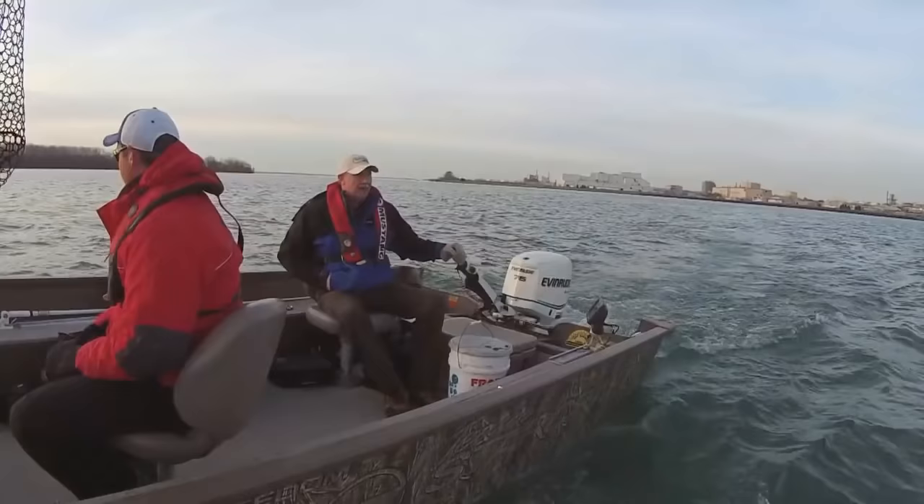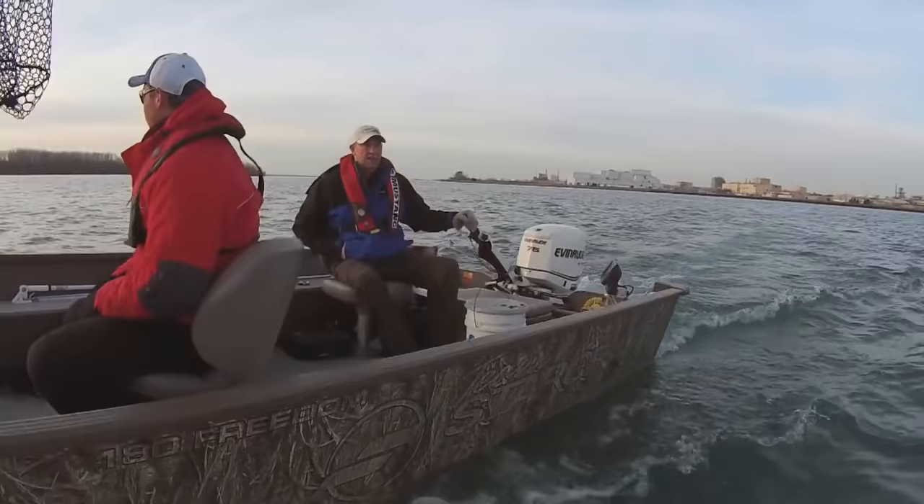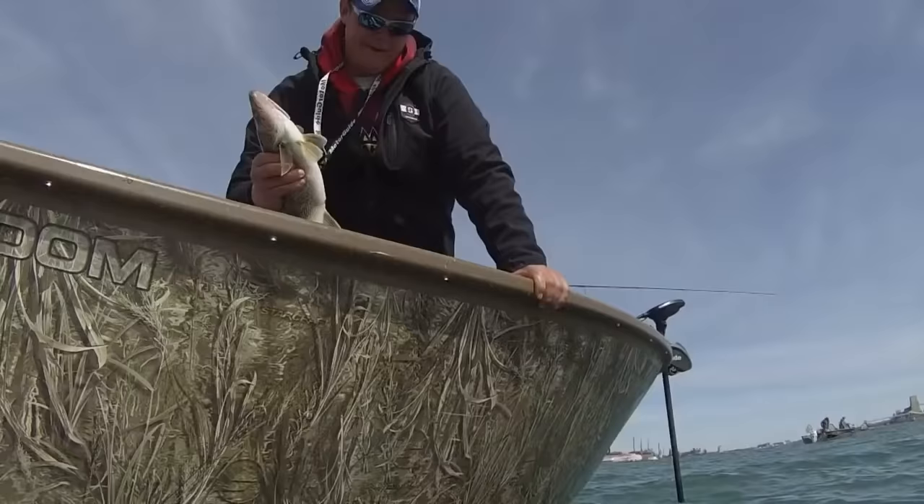We're fishing out of a little boat today called the Starcraft Freedom. They come in a 16 and also an 18. It's a utility boat — a very inexpensive boat — and as you can see, this one's working out very nicely for vertical jigging. The reason I like the Freedom is I can use it for a lot of different stuff: river fishing, some hunting applications, small inland lakes. The Freedom is very affordable — just a dynamite fishing boat.